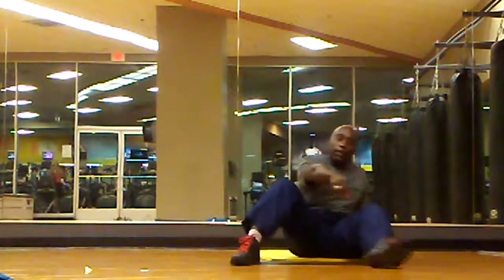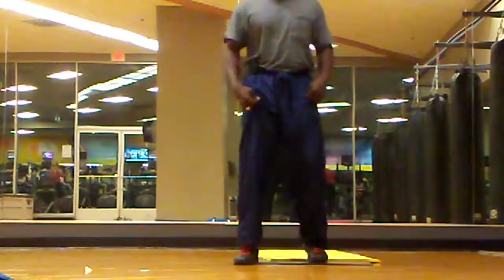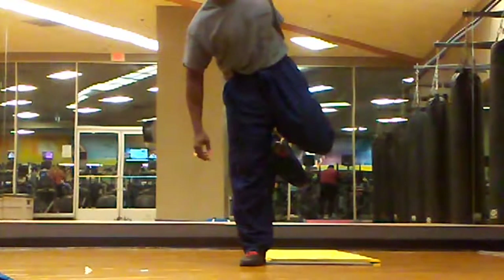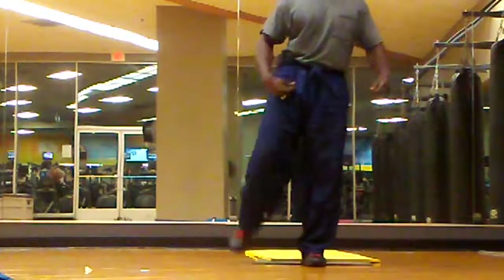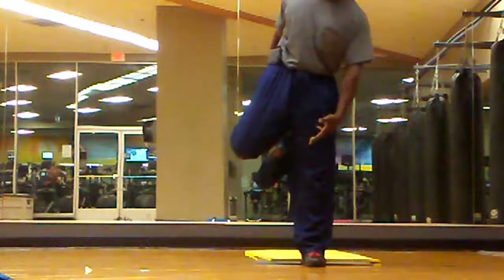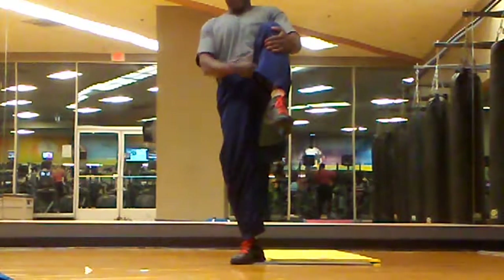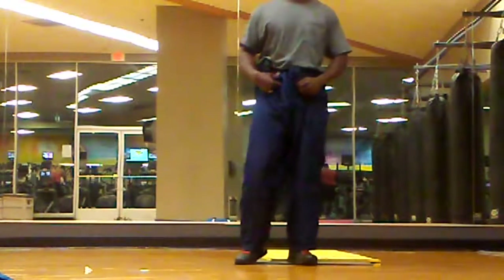And then you've got these basic stretches as well, where you bring one leg up behind you and hold it — that's all quads. Then you do the next one. You've got to have balance too. Then you can hold your leg in front of you; that gets your inner thighs right here. It also helps with the range of motion with your hips.